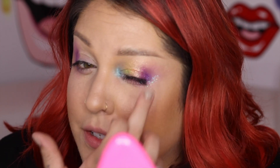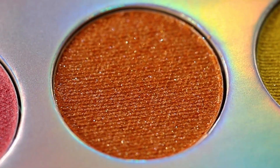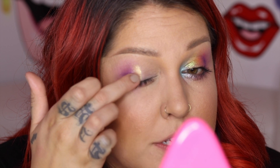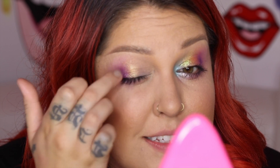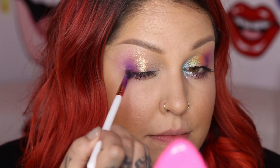Next, I use the orange, which is called Blaze A Trail. This color's really, really pretty. And that's gonna go directly next to the purple. Again, using my finger — you can see how high shine this is. Looks like little crushed diamonds. Go back in with that brush just to help blend.